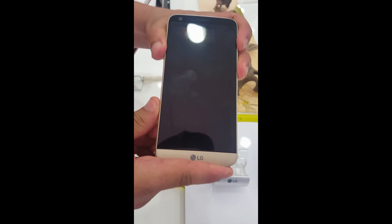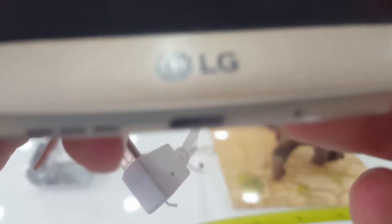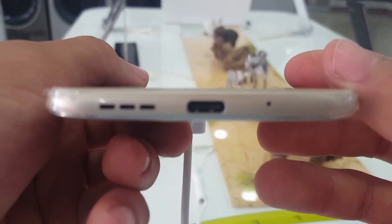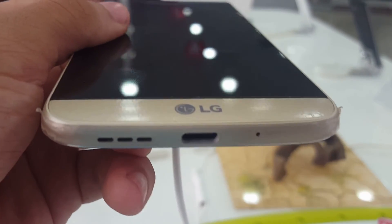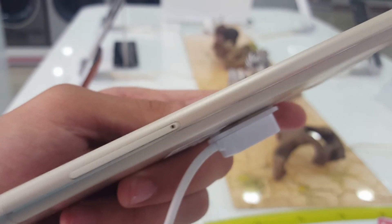This LG G5 has 4 gigs of RAM, 32 gigs of ROM, and a Snapdragon 820 processor. Now we're going to let you enjoy the beautiful design of the LG G5. Hope you enjoyed the video — peace out.